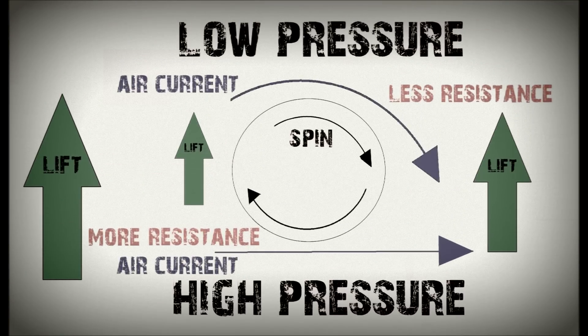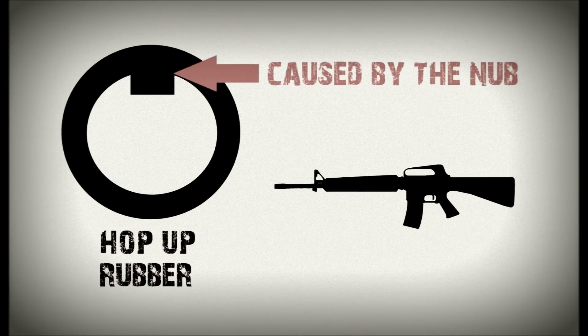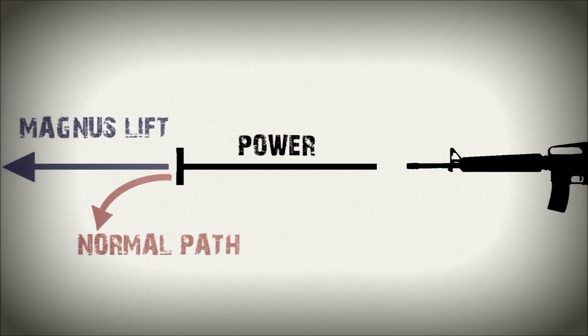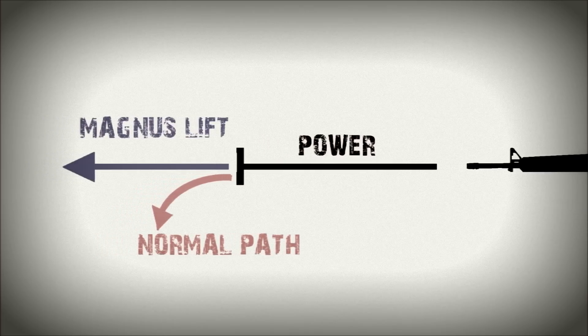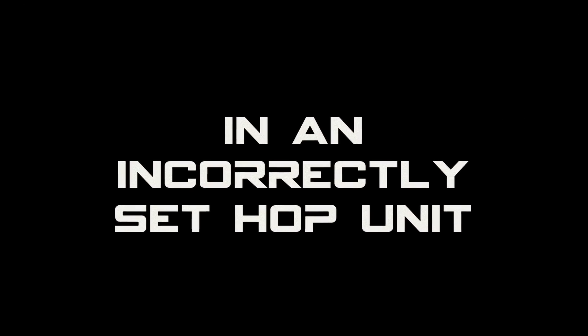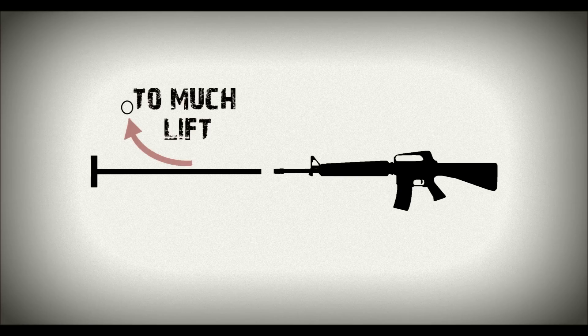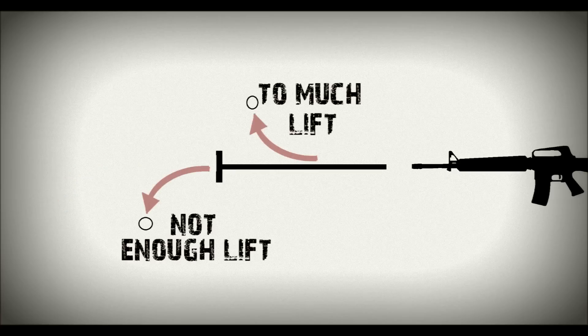In airsoft, the hop-up backspin creates an area of lower pressure above the BB. In a correctly set hop-up unit, as the BB loses its initial power from being fired, the Magnus effect becomes stronger, causing the BB to veer up. This allows the BB to fly further along a straight line, as in essence, the BB generates some of its own lift. In an incorrectly set hop-up unit, the pressure is either too much — causing the Magnus effect to become too strong and the BB to rise up too fast too soon — or, as is more often the case, is set too low or completely off, which causes the Magnus effect to be too weak to generate sufficient lift, and the BB will fall short before its maximum potential range.